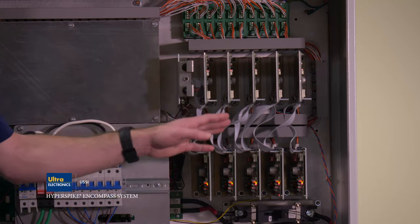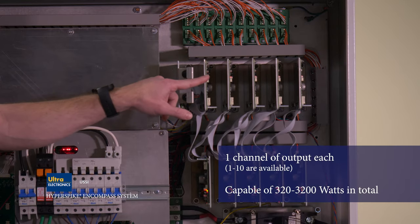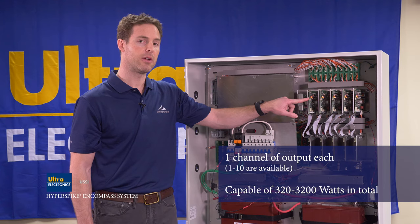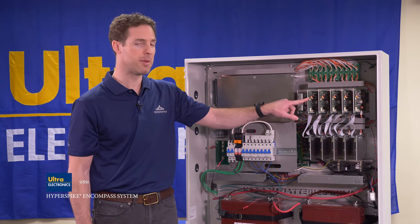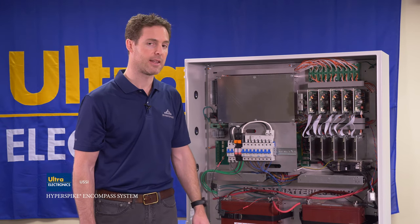This area of the cabinet is the amplification area. Each of these cards represents one channel of output and is capable of 320 watts of power. Your cabinet may be equipped with one to ten channels of output depending on the model you buy.